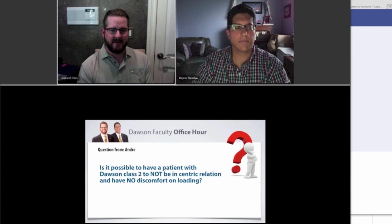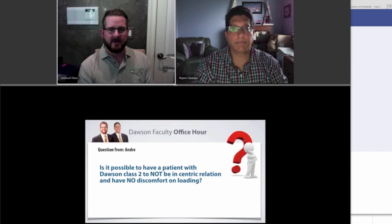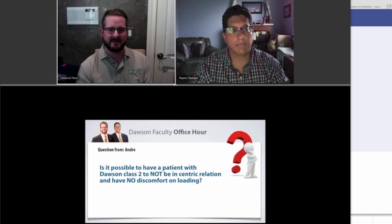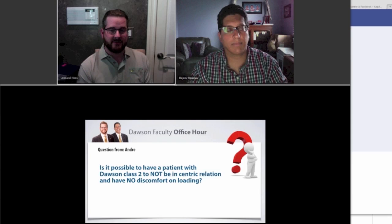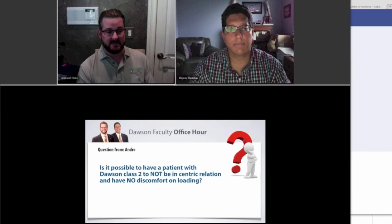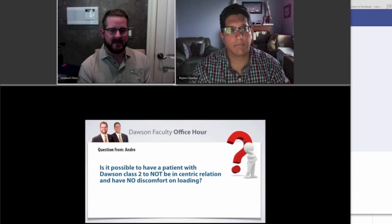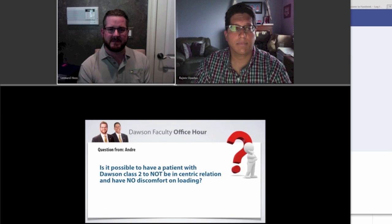Can you have somebody that has no discomfort unloading? Absolutely. That's the reality of probably 90% of the patients that you encounter in your practice that have hit and slides. A vast majority of patients are already in an adapted centric posture position, or they're in centric relation and they have a hit and slide. So it's not uncommon at all for people to have no discomfort unloading in that type of situation.